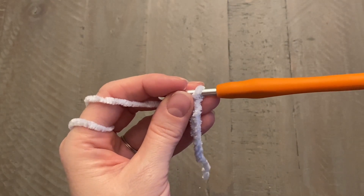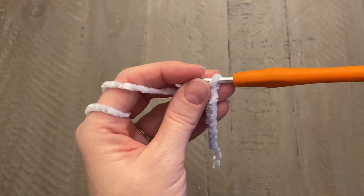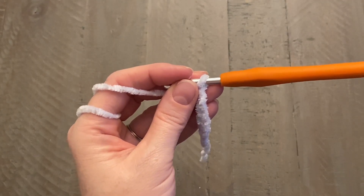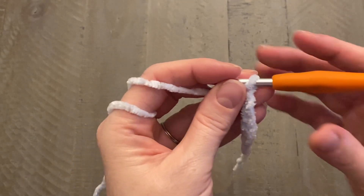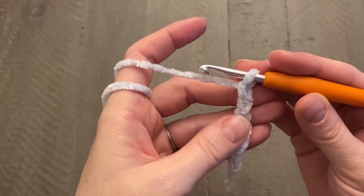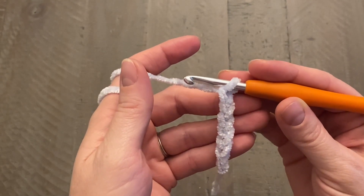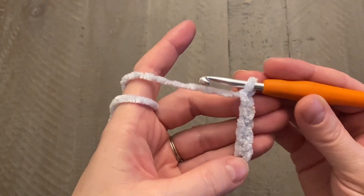I'm working on a standard adult, which is typically about 21 inches head circumference, so I'm working mine to a length of 19 and a half inches. If you're working on a toddler or any other size, reference the size chart below. This starting chain is just the width — how thick the band is going to be. If you want it thicker, push pause and make more chains. For my width, I used seven chains.